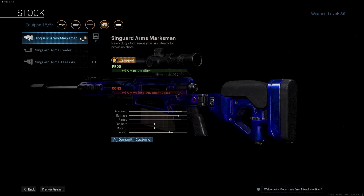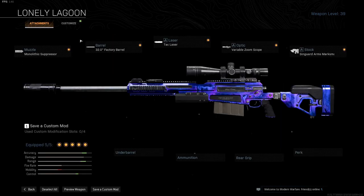And finally the Syngard Arms Marksman stock for more aiming stability. This will make sure my follow up shot will be more stable. All these attachments together will make sure you have the most reliable AX50 for Warzone.